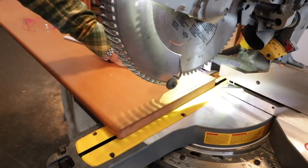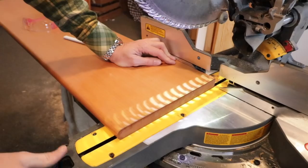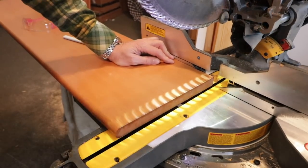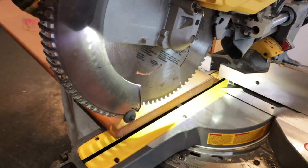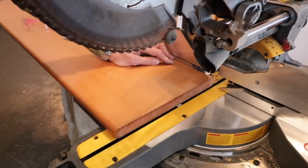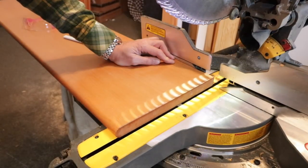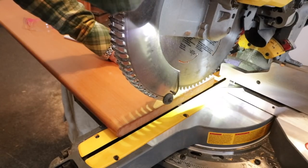This is a bit of a tedious, time-consuming process because we have to figure out the angle. If you have a saw that has a laser on it — this one doesn't actually have a laser, it has a light that shines through and creates a shadow. If you don't have that, what you can do is get it close, come down and touch the tooth on the line there, bring it back, and see if it touches there as well. It just takes a little trial and error.